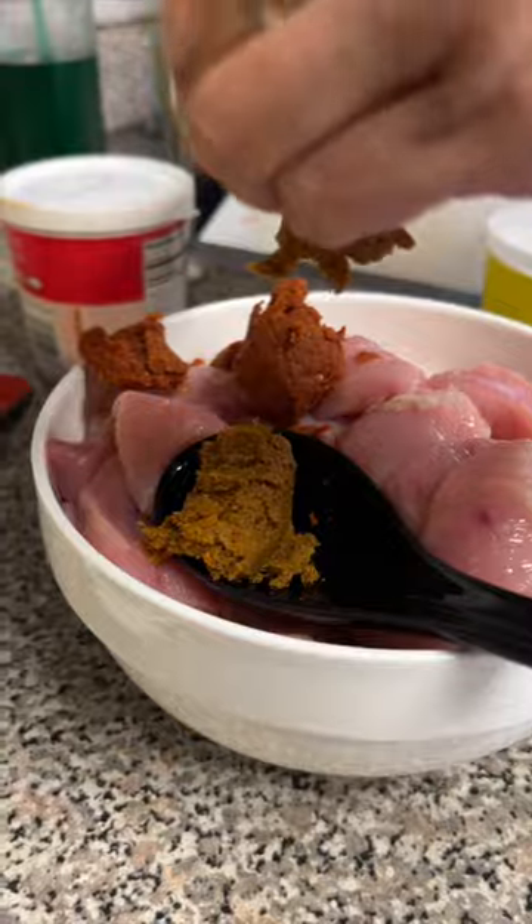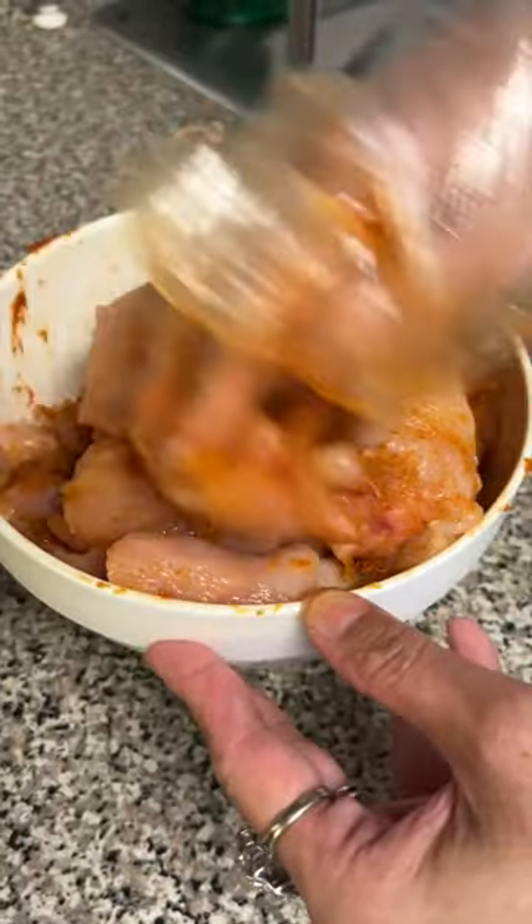Most of the flavor comes from the red and yellow curry paste, which we mixed with the chicken. Make sure you wear gloves, because things get messy and it's really spicy, so you don't want that on your hands.